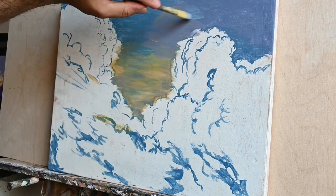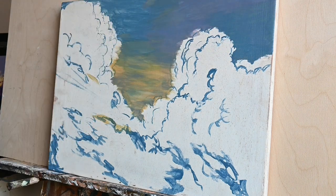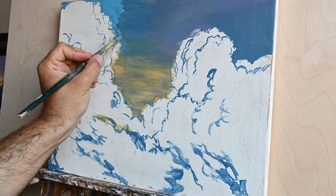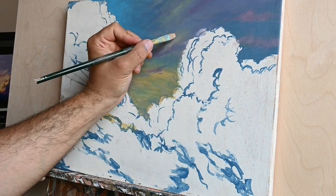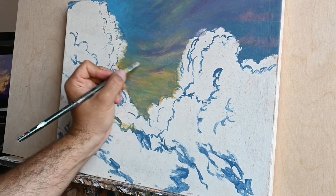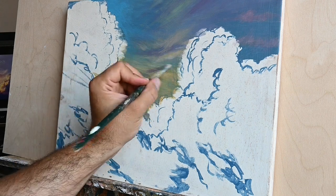First of all, acrylics is a relatively new medium. It first appeared in the 1950s — it's a relatively contemporary medium. It's a water-based medium, which means that it dries very quickly, and in that way it is very similar to egg tempera.